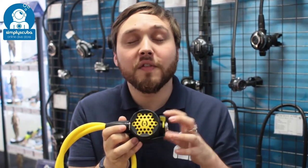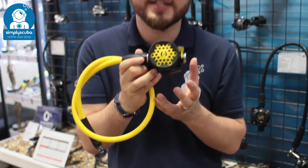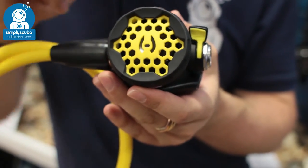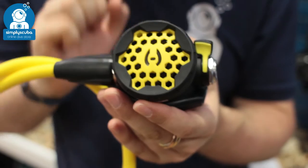Hi, welcome to Simply Scuba. Here we have the Hollis 100 LX Octo. This is the perfect alternate second stage for your Hollis LX regulator. It matches the rest of the LX range in its detailing and performance.